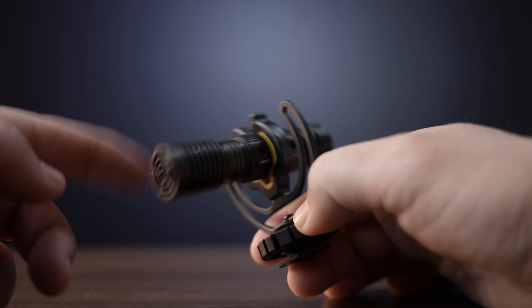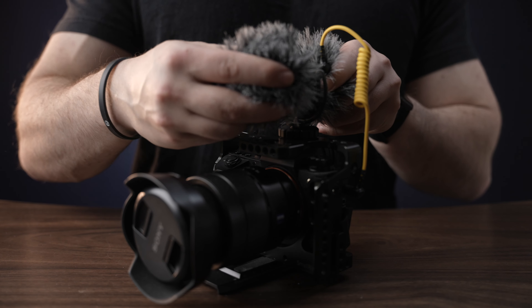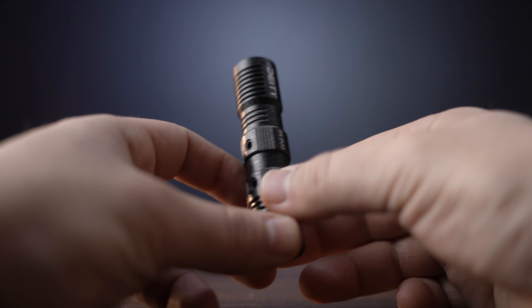Included in this kit along with the case, we do get a shock mount which absorbs vibration, and we get two wind muffs, one smaller than the other. The smaller one will fit on the back and the larger one will fit on the front. On top of that, we actually have a little mode switcher which will allow us to get either audio from the front, or we can use both of the mics at the same time.